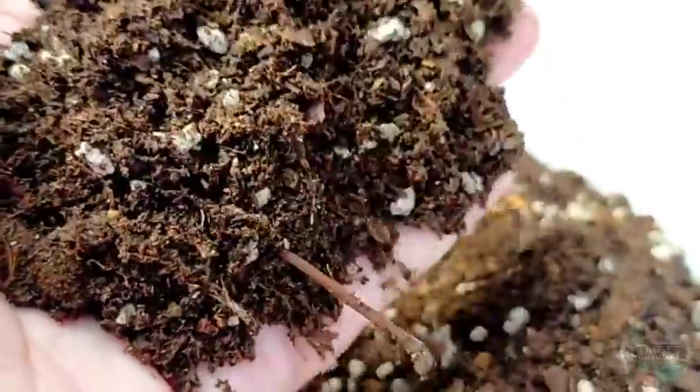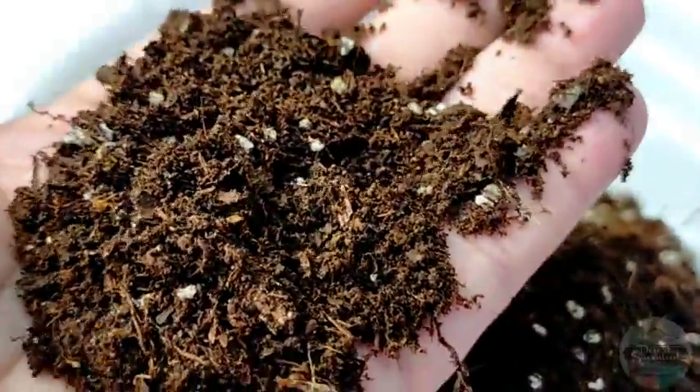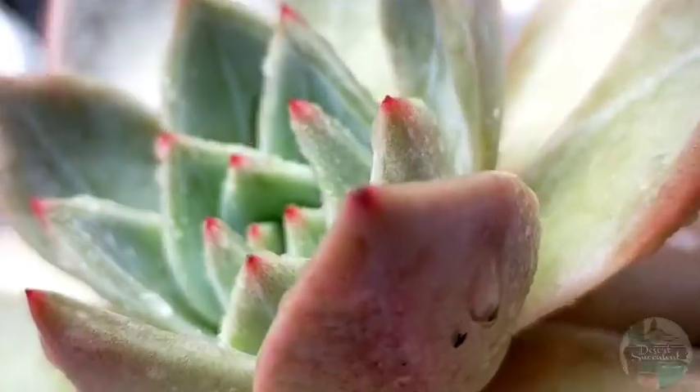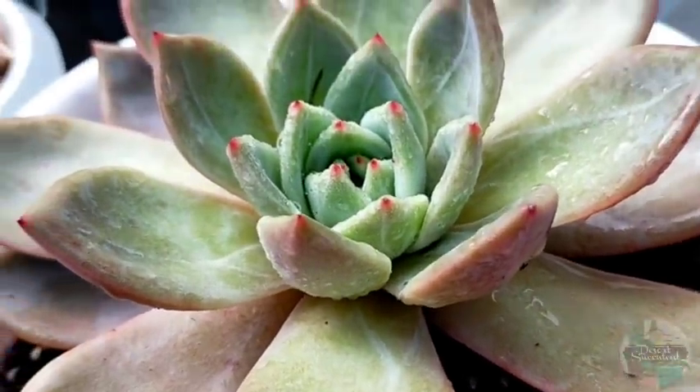We always read or keep hearing that the soil mix we use for them should be well-draining, and that's very true. But in addition to having good drainage, it should also contain the essential nutrients that our succulents need to grow healthier and better.